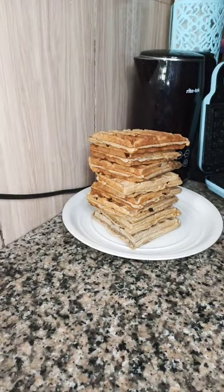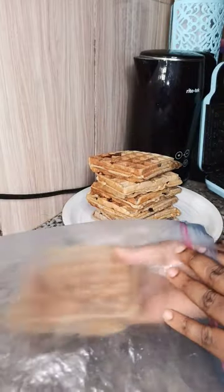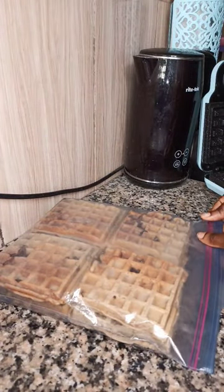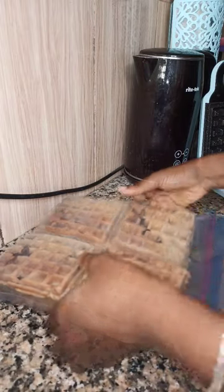I typically make my waffles, pancakes, even akara in bulk and store in the freezer. Once they have cooled down completely to room temperature, store in a ziplock bag and place in the freezer — it can last for months. Just bring it out, allow it to thaw completely where there's no ice at all, before you reheat it in the microwave or oven.